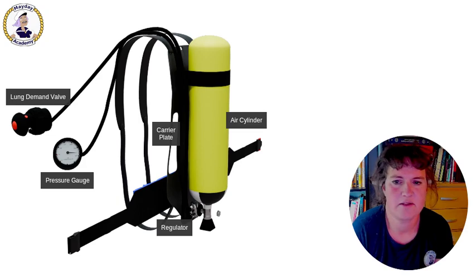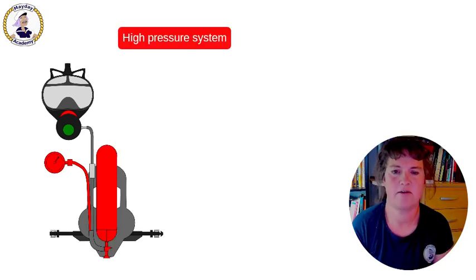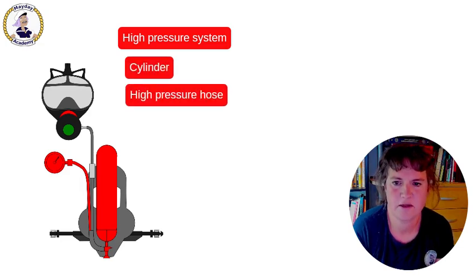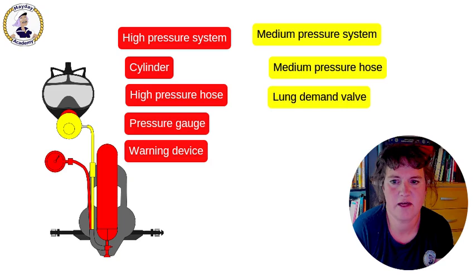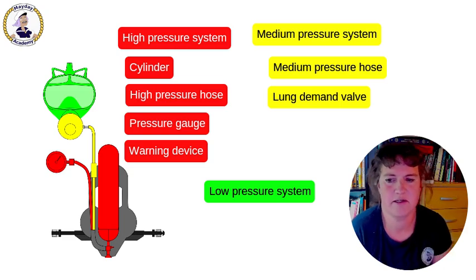In this device we distinguish three pressure areas, which is the high pressure system comprising of the cylinder, the high pressure hose, the pressure gauge and the low pressure warning device. Then we have the medium pressure system containing the medium pressure hose and the lung demand valve. And then finally there is a low pressure system, which is basically the space inside your mask.